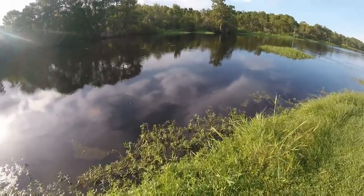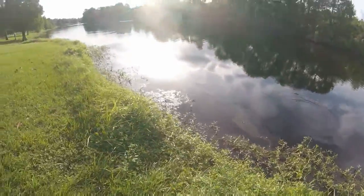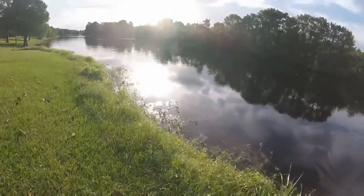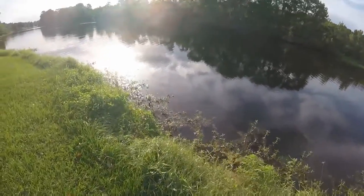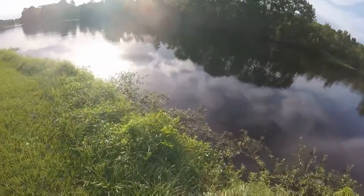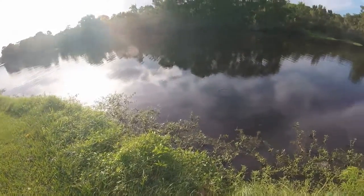As I kept on bringing it back, there's an alligator. There's another alligator. I started drawing attention from the GoPro — these alligators. So there's a bunch of little alligators, and wherever there's little alligators, I'm sure there's big alligators too.